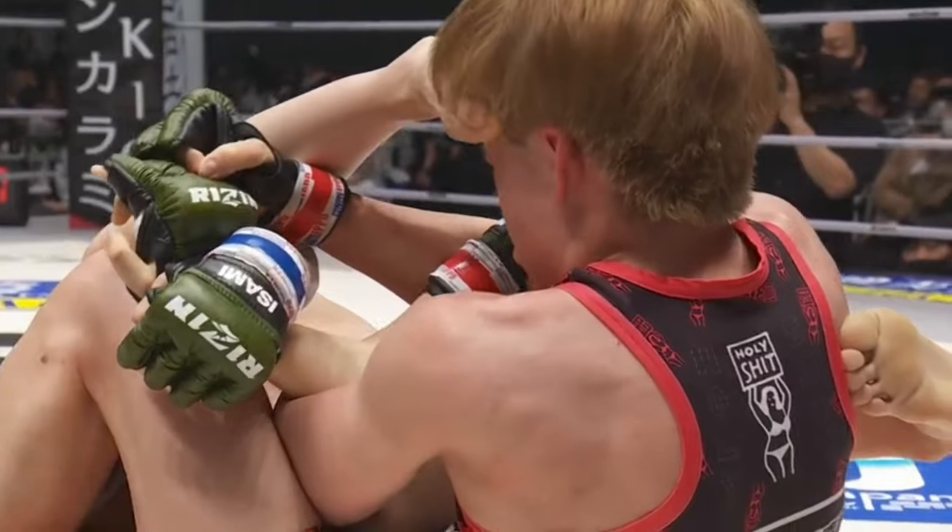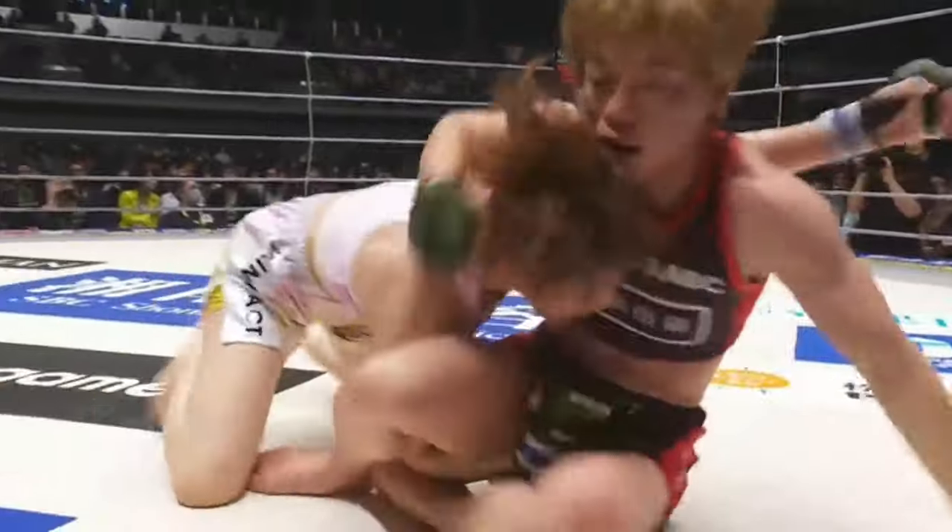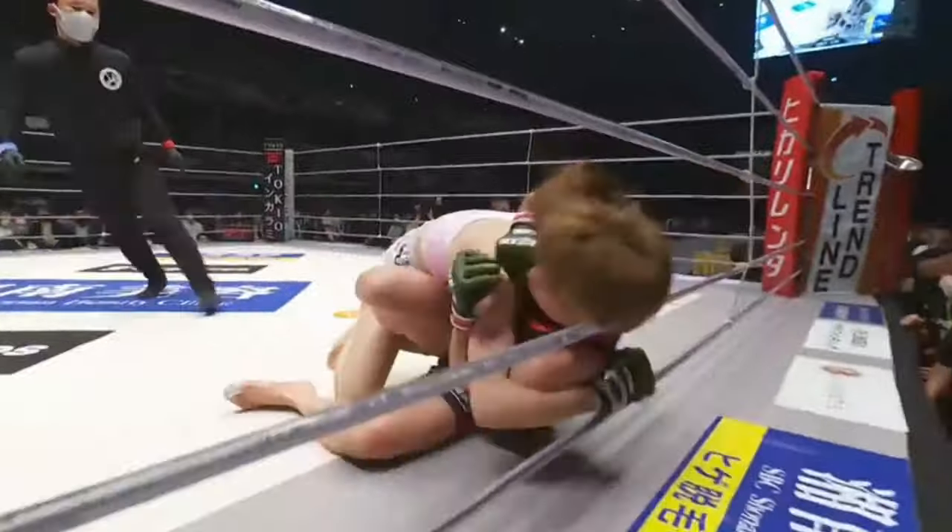As the opponent extends to the full jujigatame, she has the room to maneuver herself out of the jujigatame and is immediately on the attack.